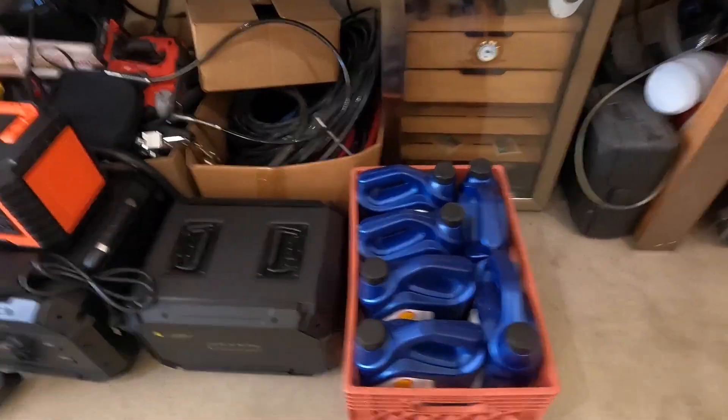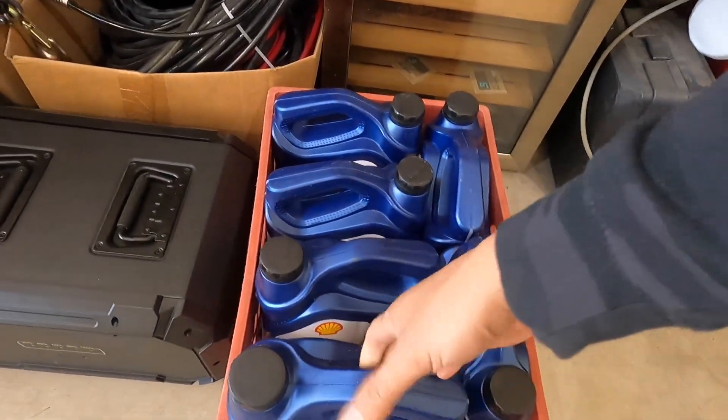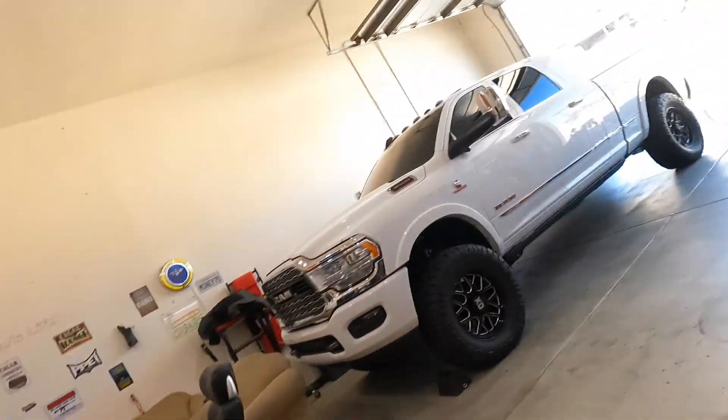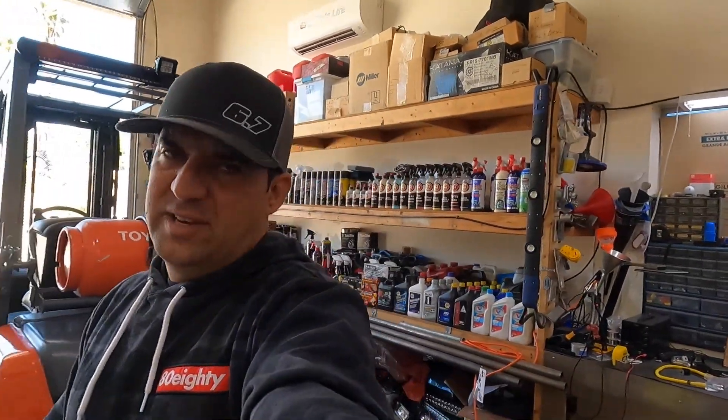For you guys that keep seeing this — yes, it is T6 540 full synthetic. No, I'm not selling it, it's not for sale, and I'm not shipping it to you. My buddy Spencer and I were searching everywhere — no Napa had it, we've had an order in for three months and can't get it. Spencer found some online and they only delivered to a house. I told him just order all of them, so we got about 15. Please don't DM me asking to buy it.